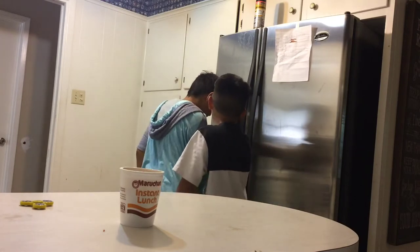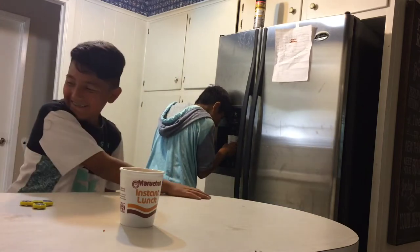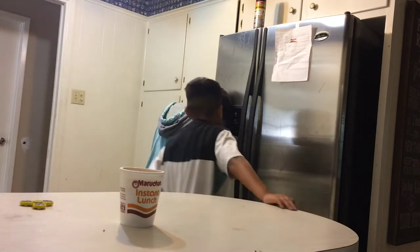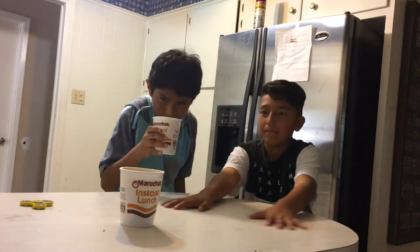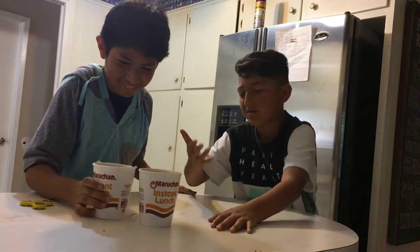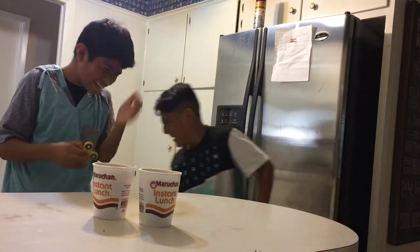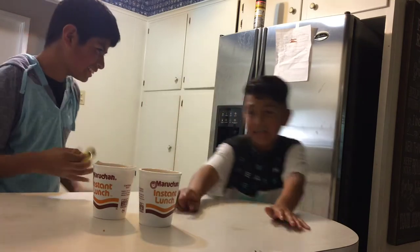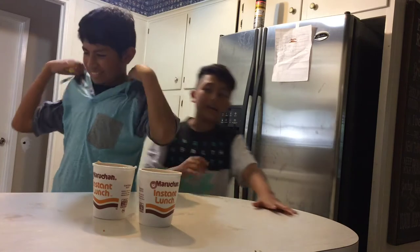What happened to your gum? Oh, I can't — I ripped it. Basically, once you get the water in there — ow! There's some water in there. You don't have to get a bowl, but I get a bowl because some of the water spills in the microwave.